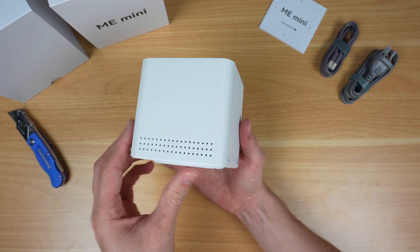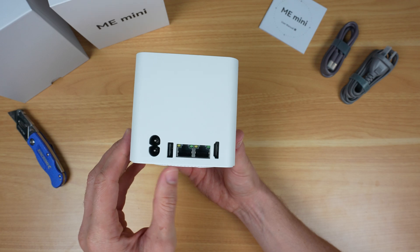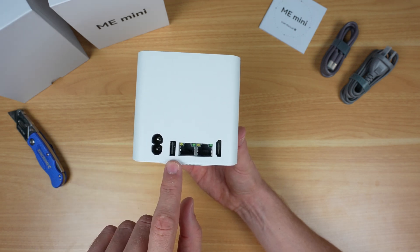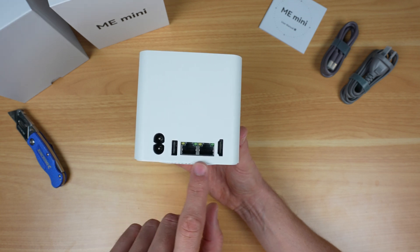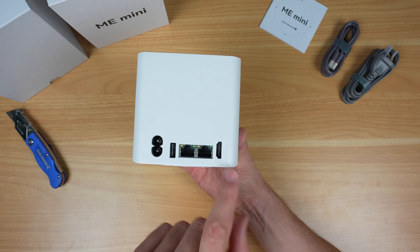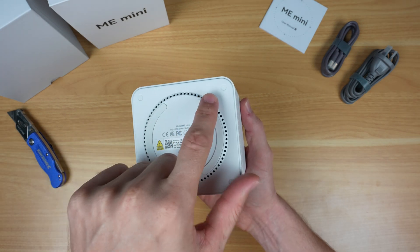There's nothing on the two sides besides the ventilation holes. Around the back we've got the AC power input, a USB 2.0 port for a mouse or keyboard which can be set up to be always powered on, then dual 2.5 gig network ports and an HDMI port.